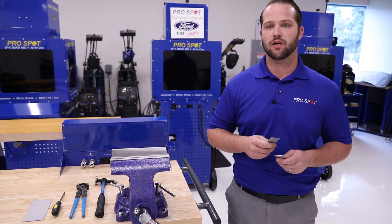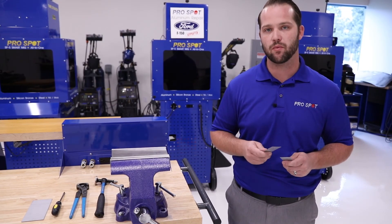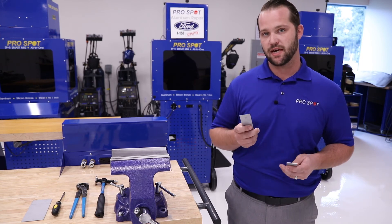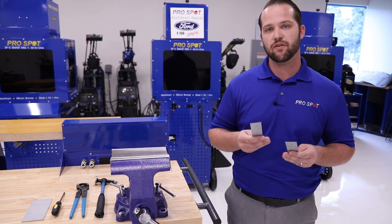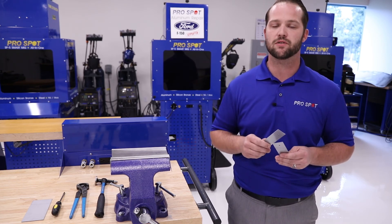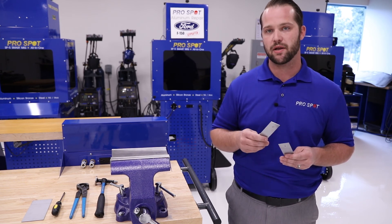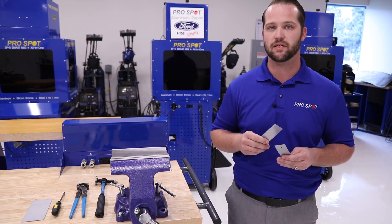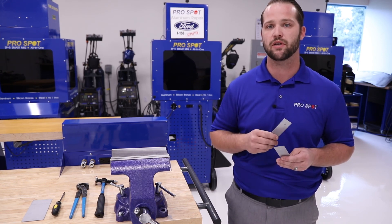Now that we've taken a look at how to complete a couple of different destructive tests in the shop setting, we want to point out one more thing. Today for the test we were doing just regular iCar mild steel coupons. Every vehicle is going to be a little bit different and every metal stack up is going to be different. So in the actual shop application, make sure that you're using some scrap metal from the panel that you're going to be replacing. This will help ensure that the weld settings are correct for the type of steel that you're going to be welding.